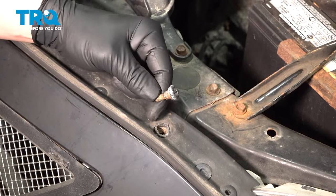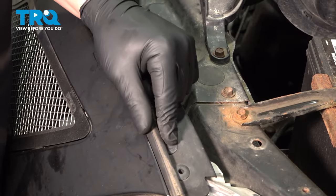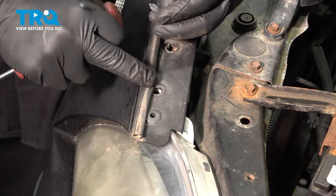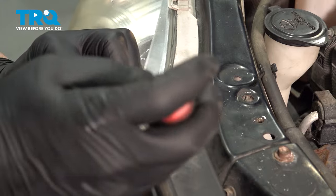Remove the bolt and do the same thing on the other side. This push tab is going through the front bumper into the headlight — remove the clip. Only this one is going through the bumper into the headlight. Do the same thing on the other side.